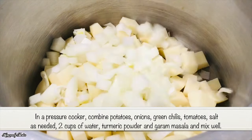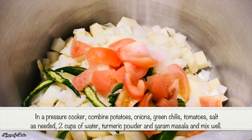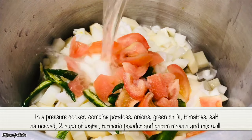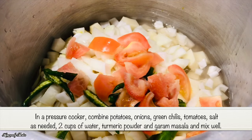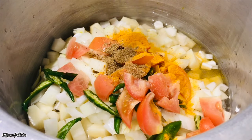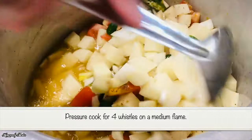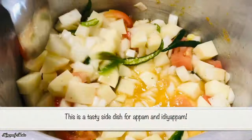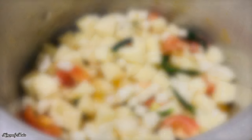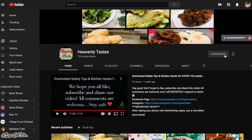Add 2 cups into a pressure cooker, add 2 cups of sugar, add 1 cup of sugar.